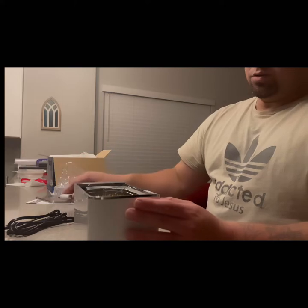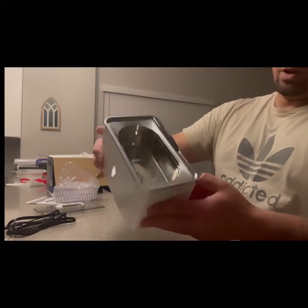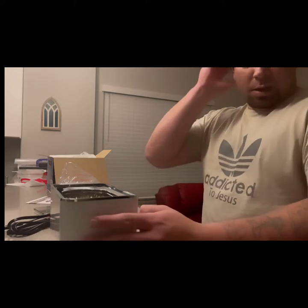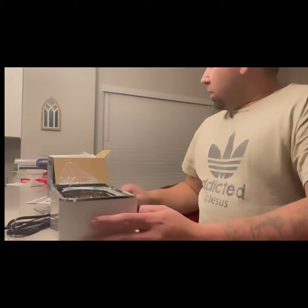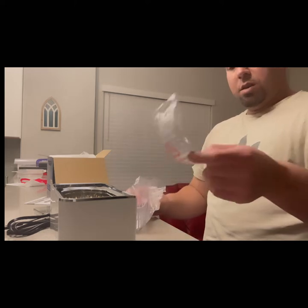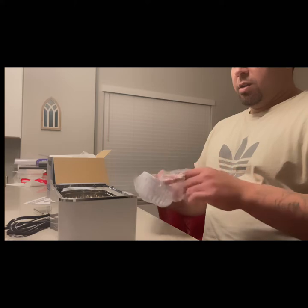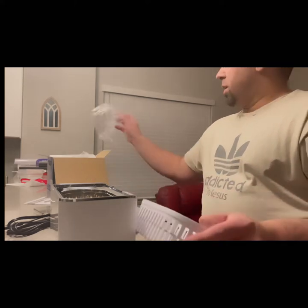I'm going to use it for my airbrushes. You can use it for jewelry, glasses, whatever. There's a little arrow, probably for where you pour it out. It comes with a couple of plastic trays inside.